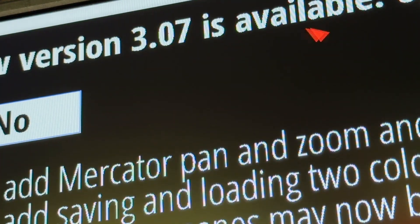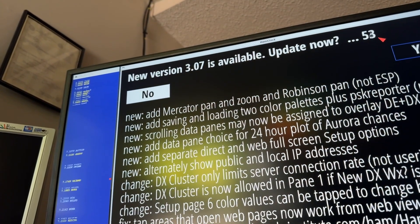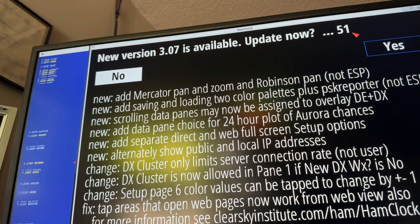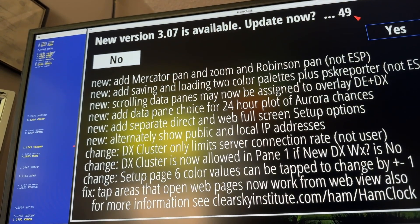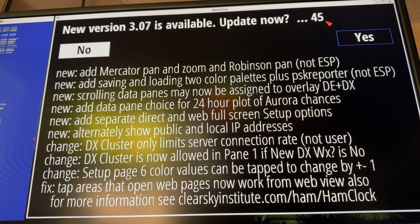And now it's saying 'new version 3.07 is available, update now.' It's got a 60-second timer counting down. I'm going to get it all on screen so you can see what the update involves, and we'll let it time out.